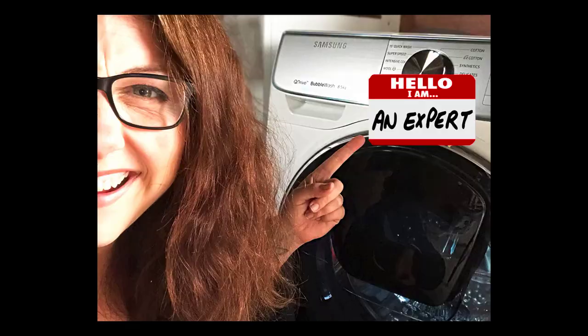It also has a really neat steam function which can hygienically clean clothes at up to 90 degrees. I feel like I could go around and sell this machine — you know when you fall in love with something and you know how well it works?